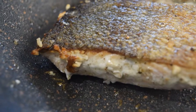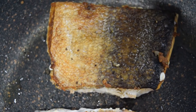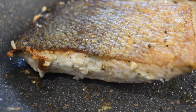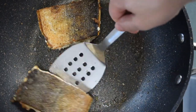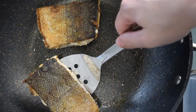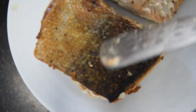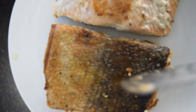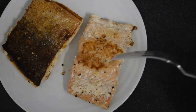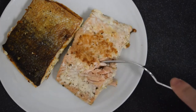When your skin is as crispy as you want it, flip the salmon over and cook for a minute or until the middle goes from a bright pink to a pinky gray. If you want to cook your salmon longer, you can turn off the heat and leave it to carry on cooking from the pan's residual heat. Listen to that — now that's what I'm talking about! Look at how soft and flaky it is.